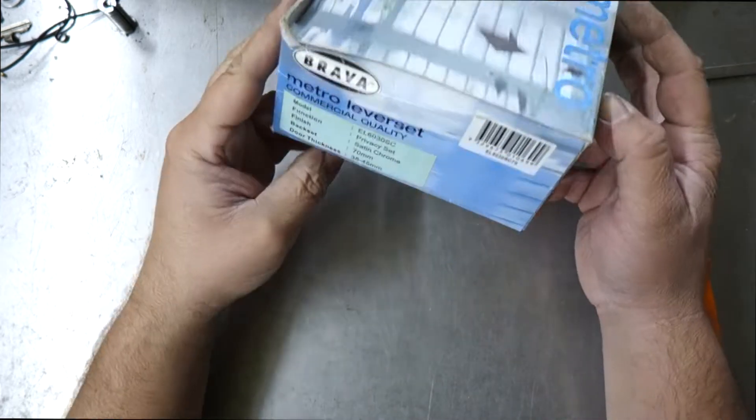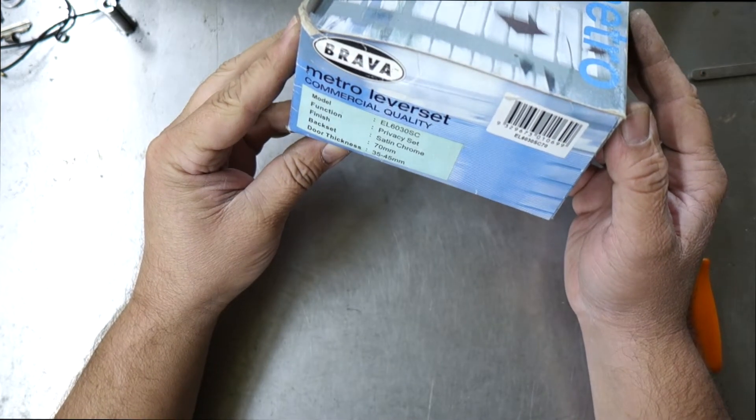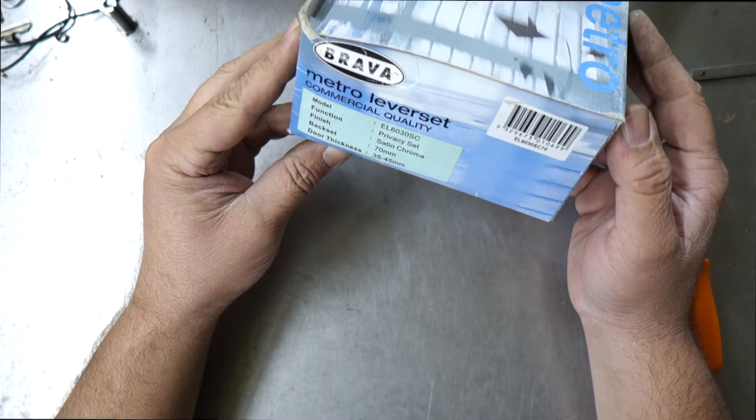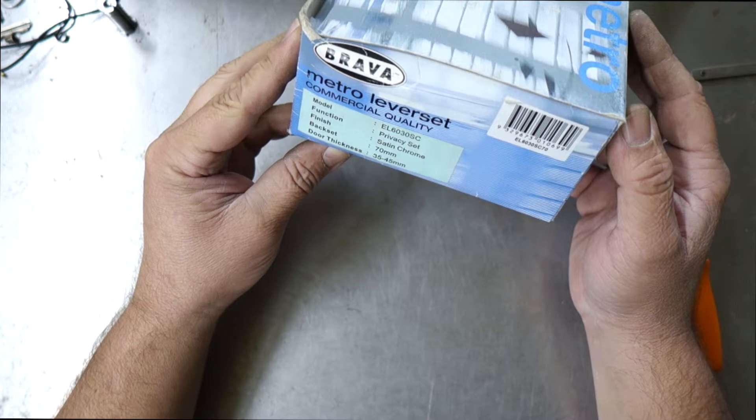Welcome to another video from Dr. Locke. What we're going to have a look at today is the EL6030SC70. This is a Brava commercial quality Metro lever set — Brava Metro is the make and model.